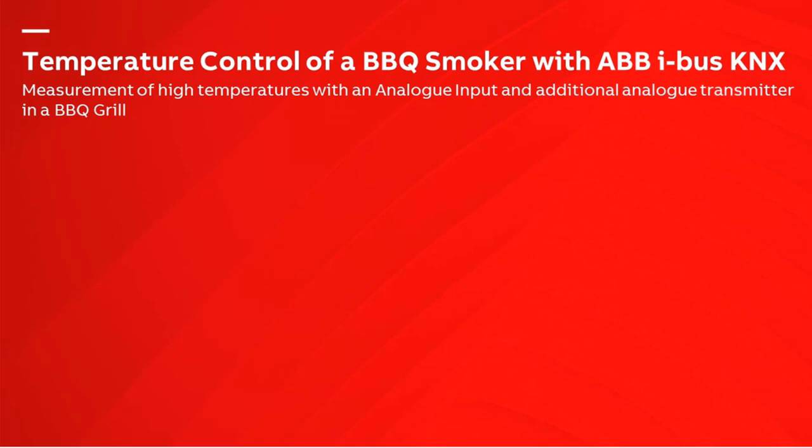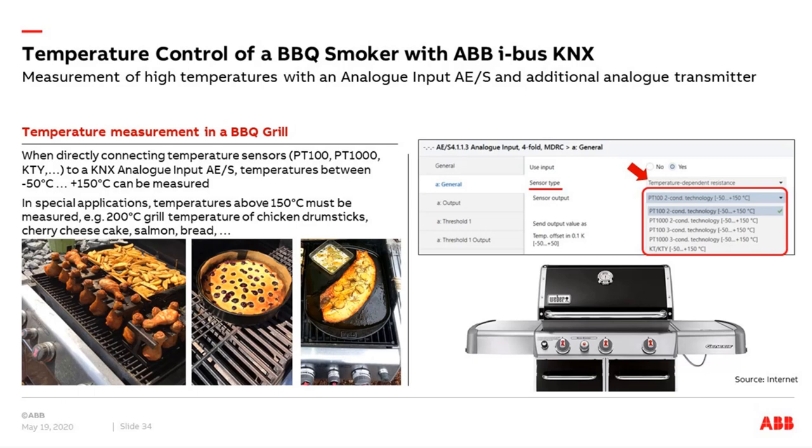So far, how we can control a smoker. Now we come to the second topic: the measurement of high temperatures with an analog input and an additional analog transmitter in a barbecue grill.